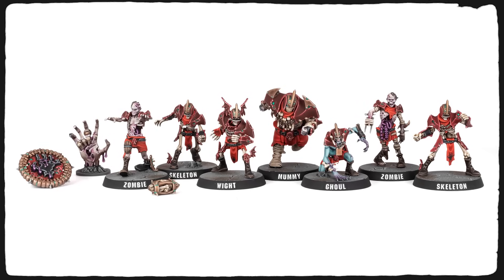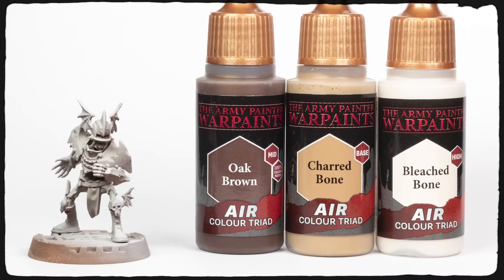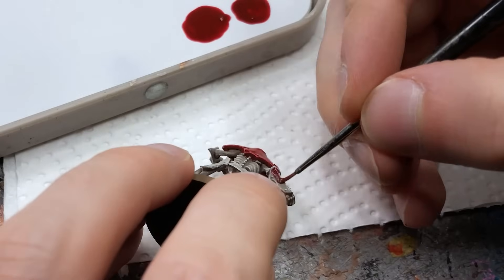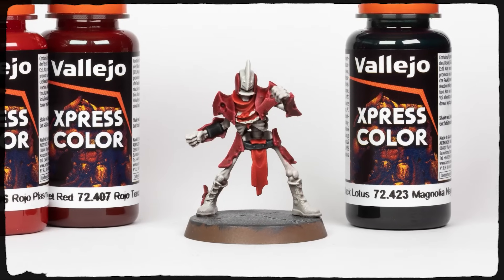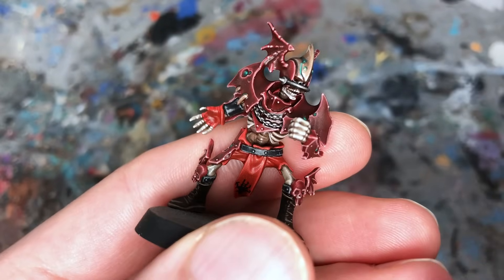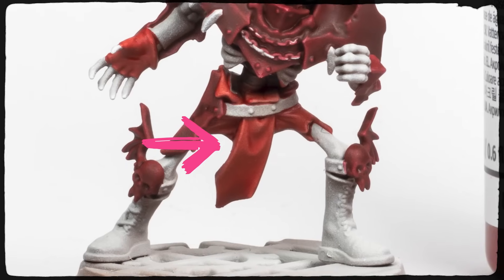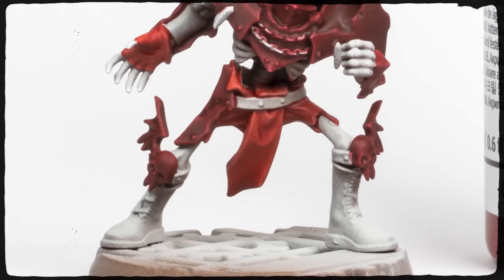I used Express Colors on my Blood Bowl Shambling Undead team. I started with a dark brown base coat, then created a gradient by airbrushing highlights in light bone colors, then gently dry-brushed the edges with white. For the black belts and crimson armor I had to apply two coats of Black Lotus and Velvet Dress Express Color as I wanted a really strong tint. But for the red clothes I applied only one layer of Plasma Red over the zenithal base coat and the result was super smooth.